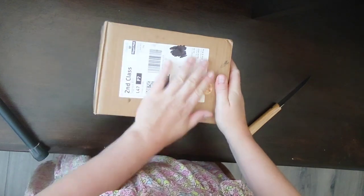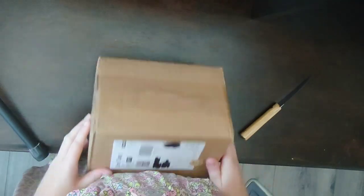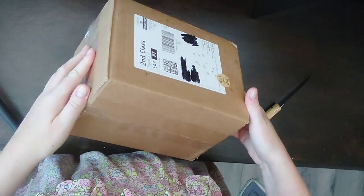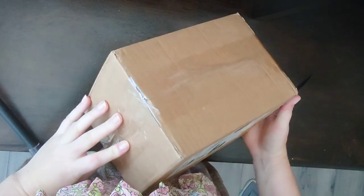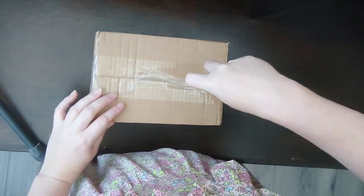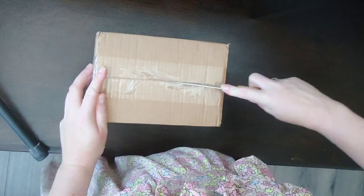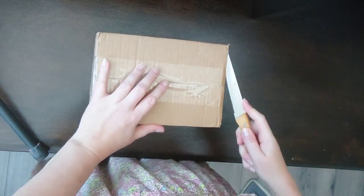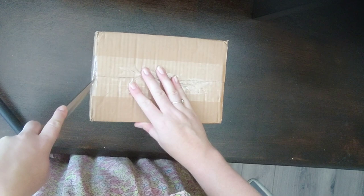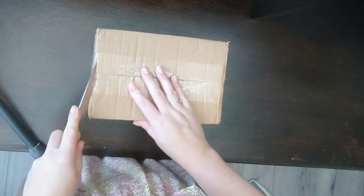Hello! So this is another little sewing machine unboxing. Open it this way I suppose — get my trusty steak knife. So I have a bit of an obsession with sewing machines, and my partner is not happy that I keep buying them. I'm not ambidextrous so using the knife in my wrong hand is probably not a good idea.